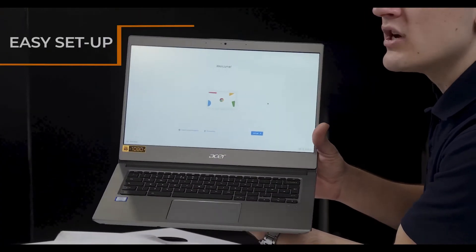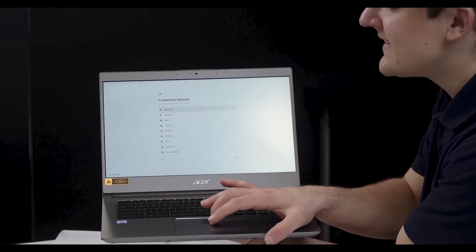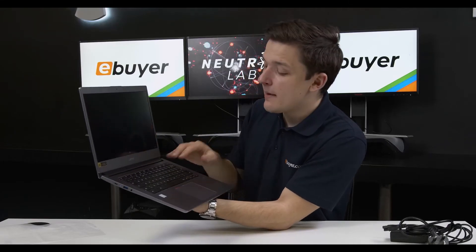The notebook greets you with a setup screen that just jumps through some of the Chrome OS settings. We're going to connect up to the internet and then the device is going to check for updates to make sure we're running the latest version of Chrome OS. You'll then proceed to sign in to a Google account or browse as a guest, and that brings us nicely into Chrome OS itself.